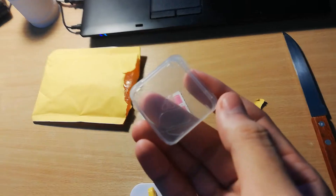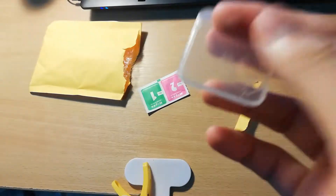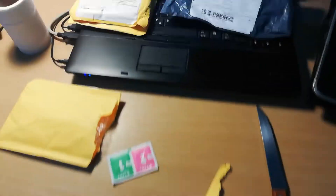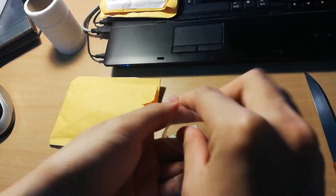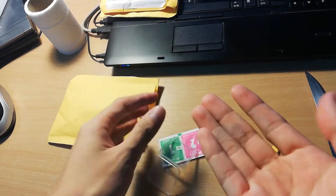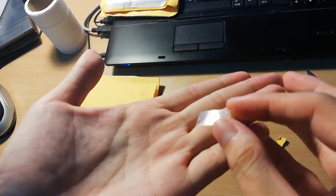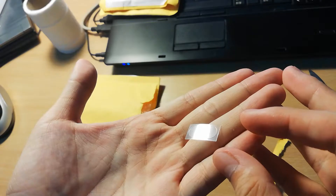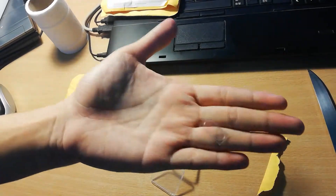This is the camera glass protector — sorry, the camera glass protector for the Nokia 2i. Let's open it. Okay, this is the camera glass protector. I will show you how to apply this